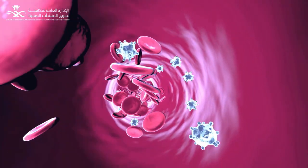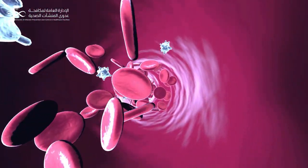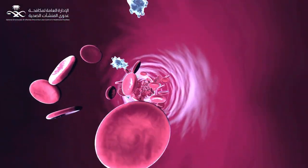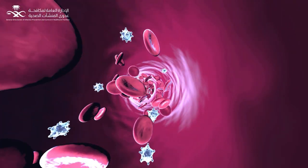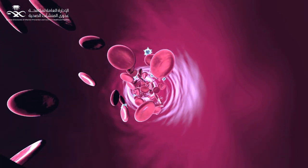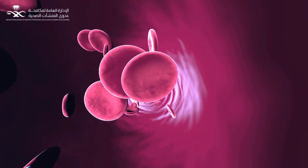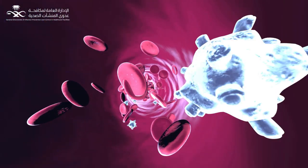A central line-associated bloodstream infection is a serious, life-threatening infection that occurs when microorganisms enter the bloodstream through the central line. It has a significant impact on cost, morbidity and mortality, yet these infections are preventable through proper insertion techniques and management of the central line.